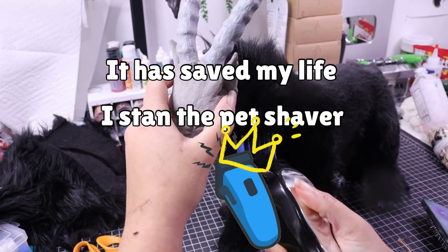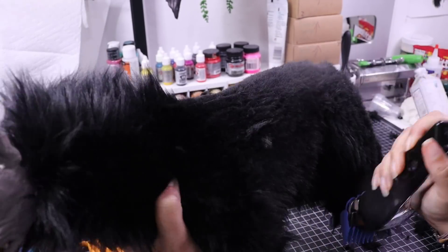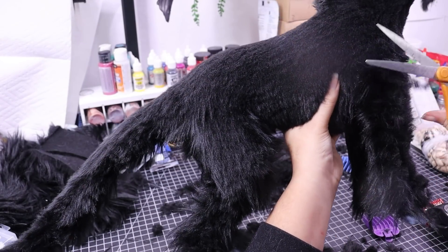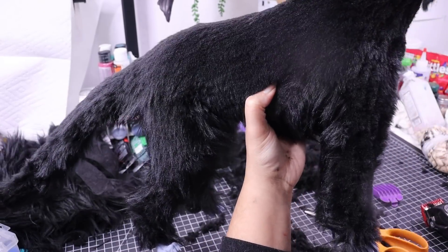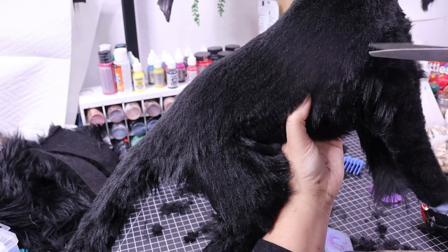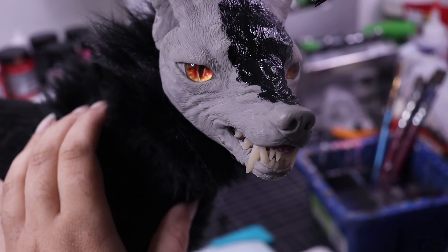I stand by the pet shaver, but I'll always go back in with scissors, and it's completely possible to do this with scissors alone - you just have to be very careful and not take off too much, going a lot slower, because it's easy to take more away but impossible to put some back. If you mess up badly you'll have to re-sew it - I've done that a few times. I always go back in with scissors especially around the legs to make sure all those angles are really prominent.